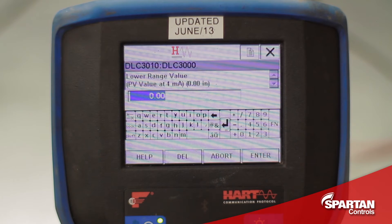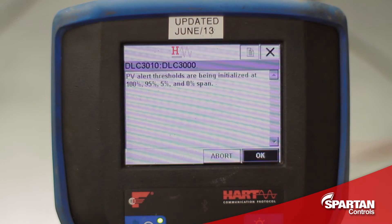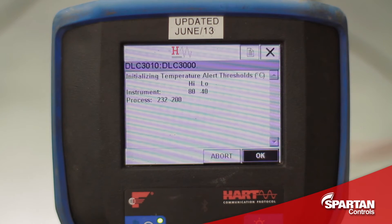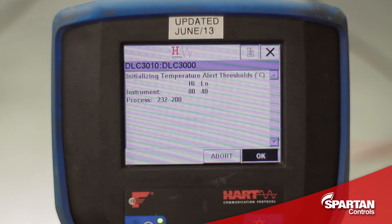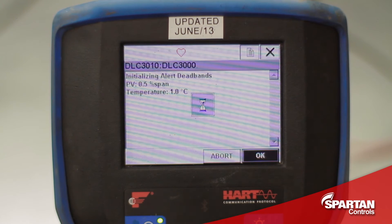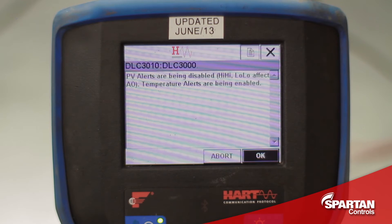I will set the lower range value to 0 inches, since this is only being set up on the bench. I will press OK to these menus — it is basically telling me where the alert thresholds are being initialized to, as well as the temperature and dead band thresholds. This next menu is just telling me that the alerts have been disabled and I can re-enable them by going into the alerts menu.